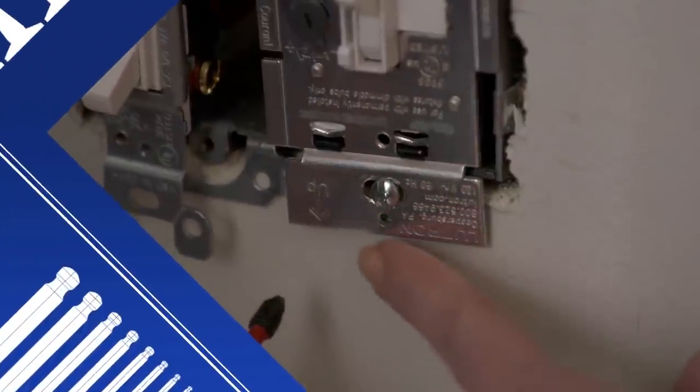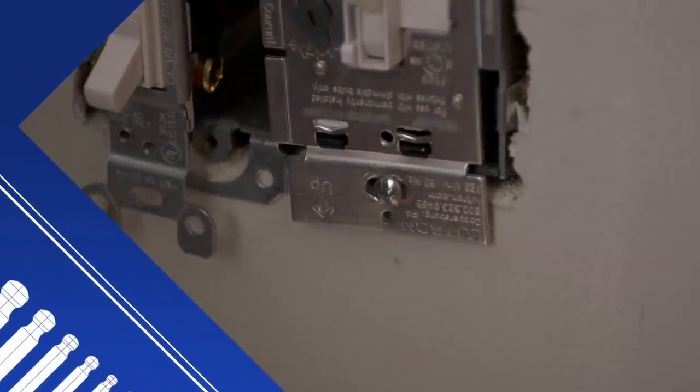Wait a second — does that say 'up'? It does. So all we have to do is just flip it around? Turn it around.